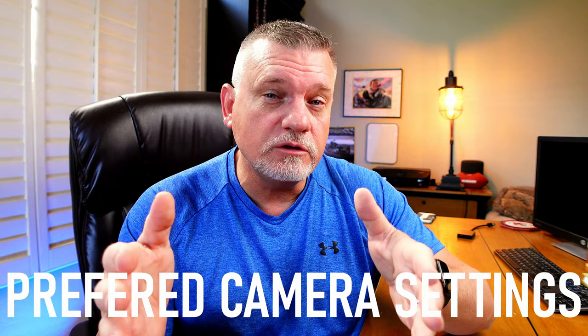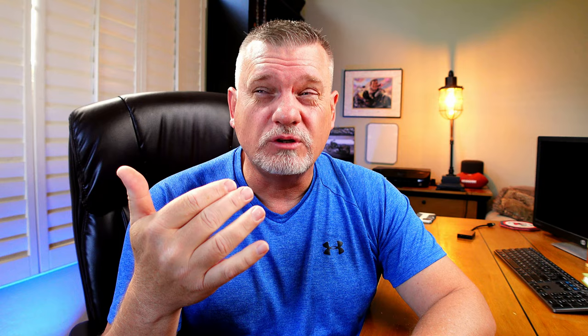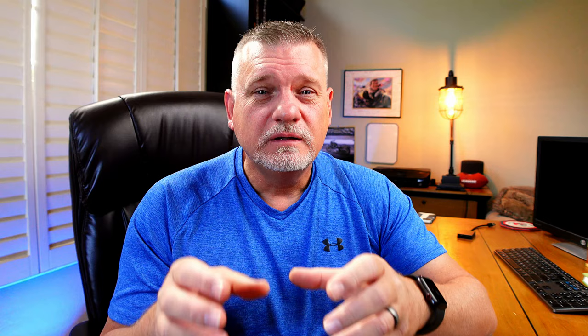For camera settings in an indoor environment like a basketball court, I'll link the most pertinent detailed videos below. In general: first, shutter speed — at the high school and junior high level and above, 1/1000th of a second is a good starting point. It stops most action. Some people say you can go down to 1/500th, but I don't recommend it unless it's a really poor lighting situation because you get a lot of motion blur. 1/1000th is my base level. Aperture: f/2.8 is pretty much the standard for indoor photography.